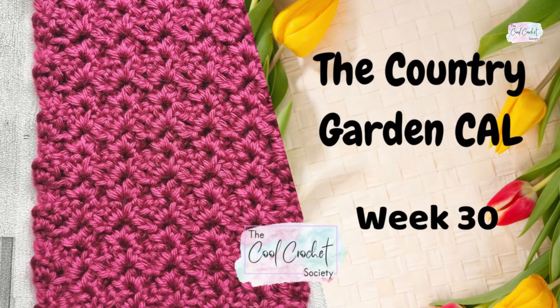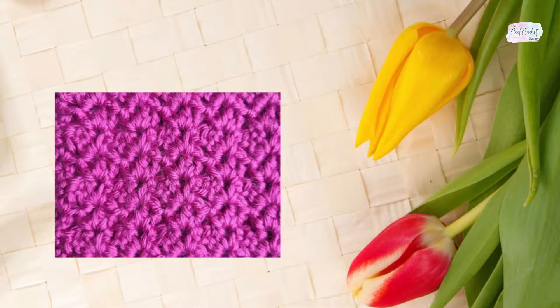Hello and welcome to week 30 of the Country Garden Crochet Along. This week we're making our first corner square, which is the Paris stitch.